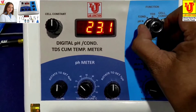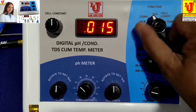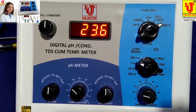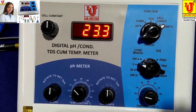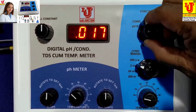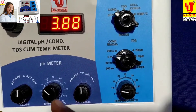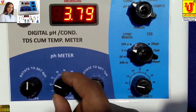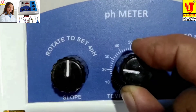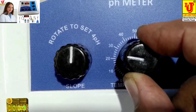This is the function control. This is the pH selection, conductivity, TDS, and temperature. Now it is showing temperature 23.3. I am standardizing the pH value. For pH, first you have to set your temperature. I am setting the standard temperature to 25 degrees centigrade.